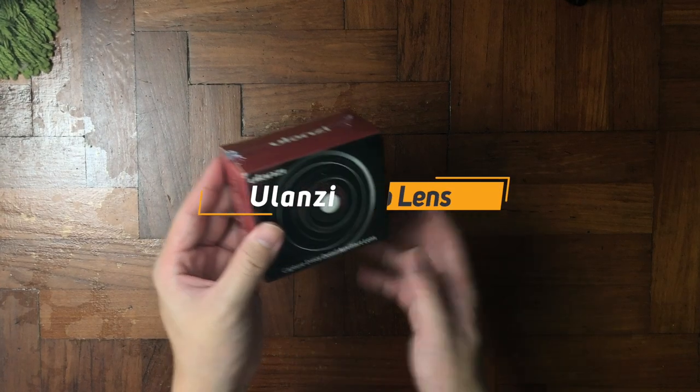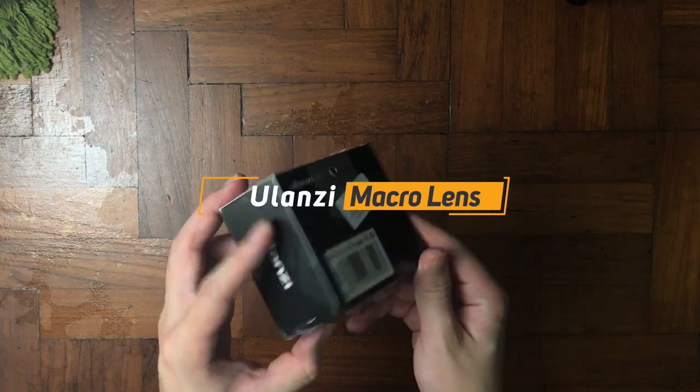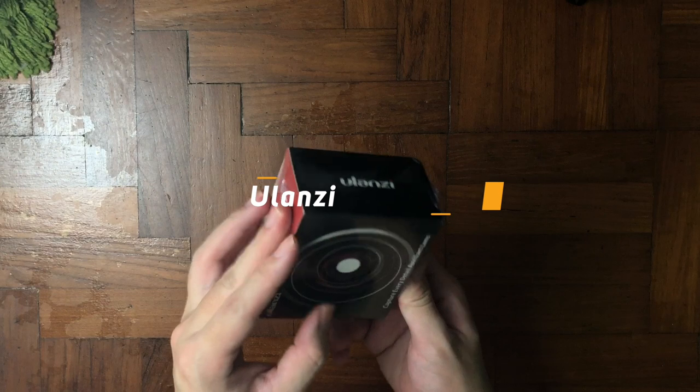Hey, what's up guys, it's me Mr. Kim here and today I have another exciting unboxing for you guys, which is the Fulanzi macro lens.